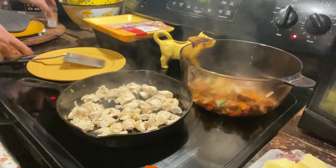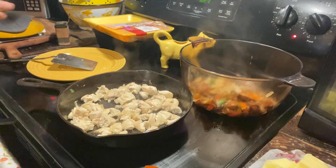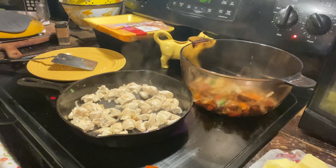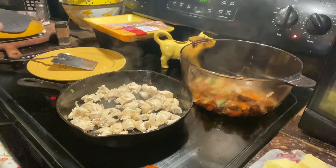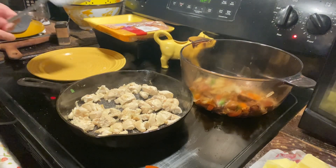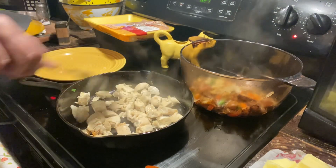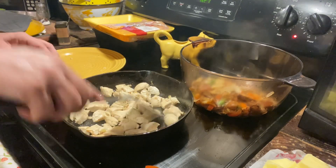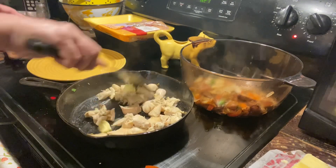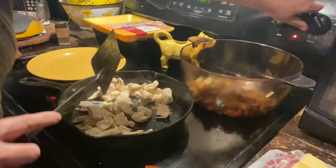Add a little bit of garlic powder or garlic salt or fresh garlic, give it a little taste. Just give it a stir and incorporate all of it together. I'm gonna add just a little bit of butter to give it a little buttery flavor.